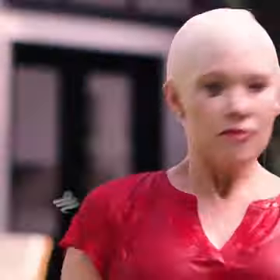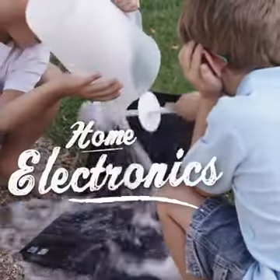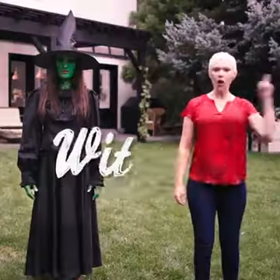Things you should never mix with water: mascara, home electronics, sodium metal, witches!